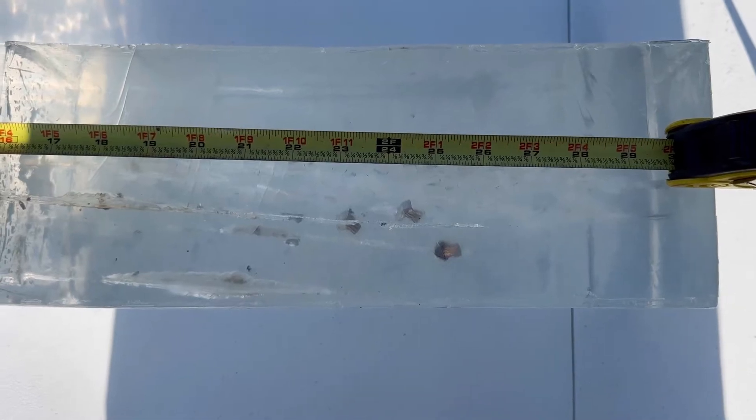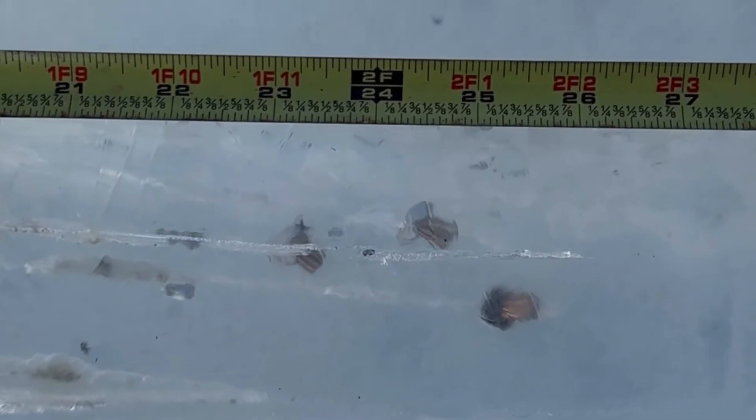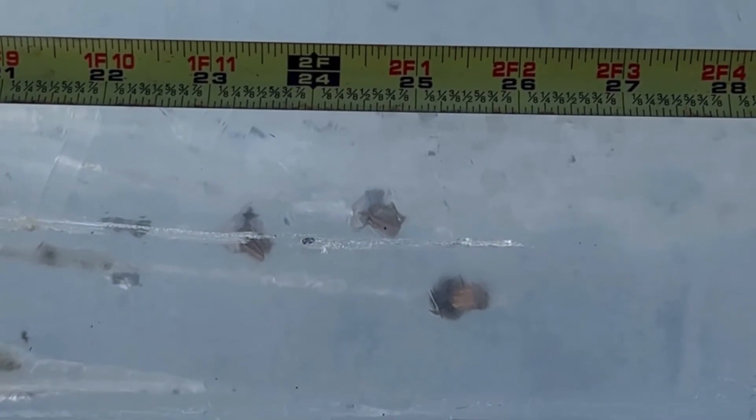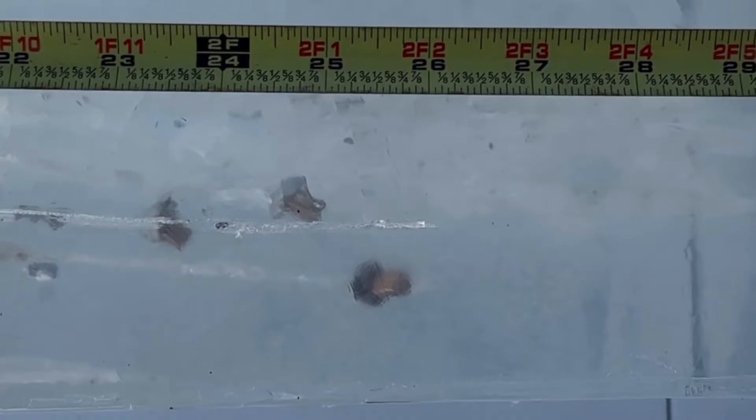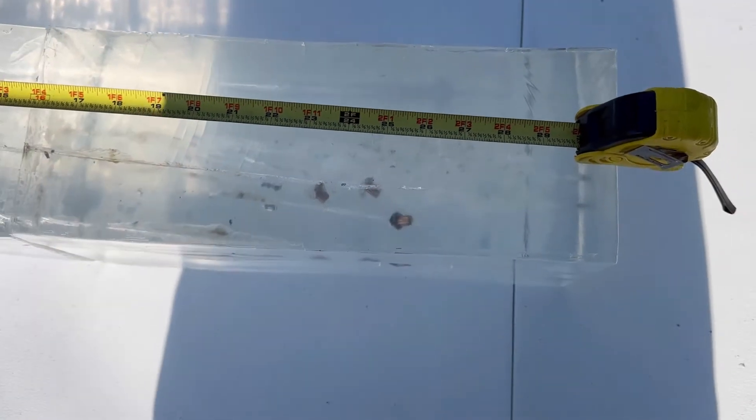If nothing else, they're consistent. We got one at about 23 and a quarter inches, one at 24 and three quarter inches, and another one at 25 and a half inches. That's some good penetration. I'm going to go ahead and dig them out so we can take a look at them.